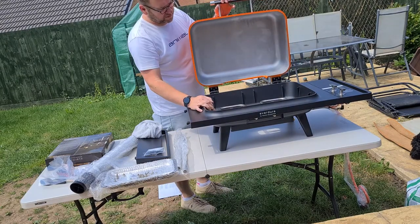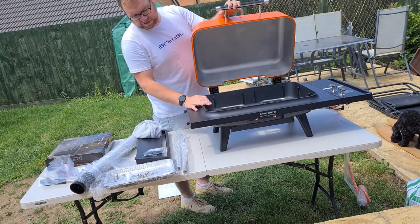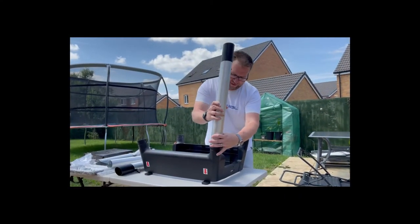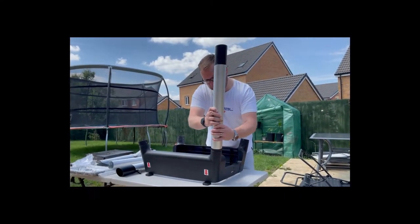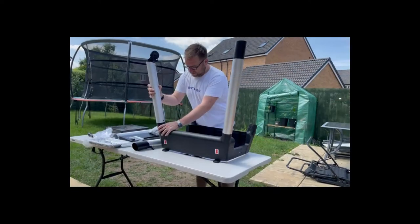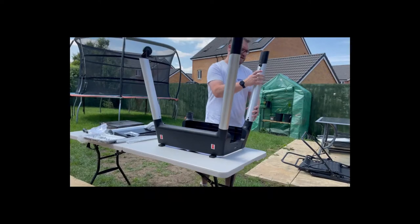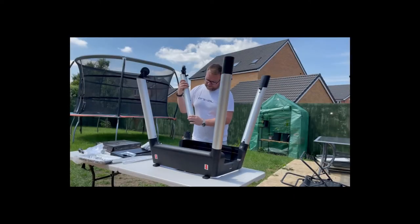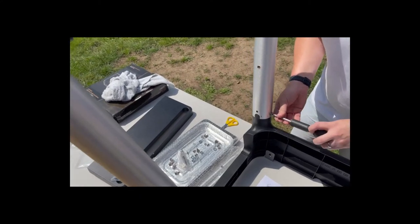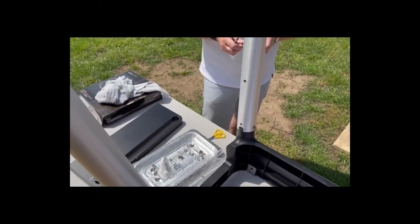The next part of the assembly process is doing the base. Take the base you removed the barbecue from, turn it upside down — there's no designated front or back. Locate the legs, which are all labeled left front, left back, right, etc., so it's relatively straightforward. Once you've got all the legs in place, fit the screws loosely — don't do them all the way up because you need some flexibility to put the support crossbars in.